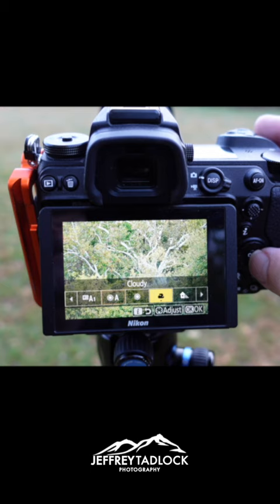You can either set that in your camera — set it to something like cloudy or shade and see how it looks. Or if you're shooting in RAW, you can make adjustments in post-processing and warm things up. So play with those settings, see what effect it has on your images, and adjust to taste.